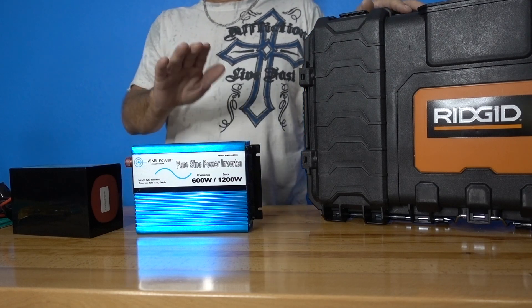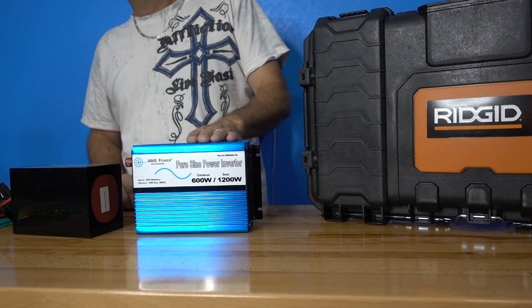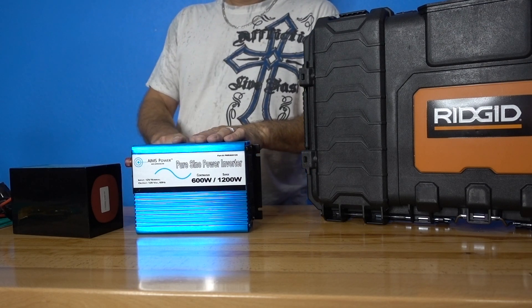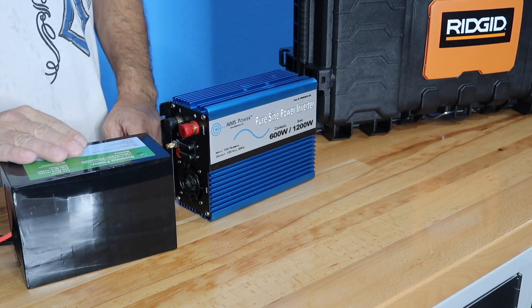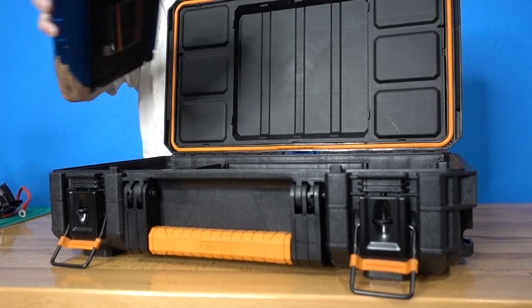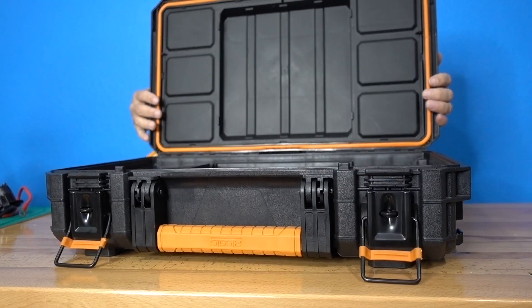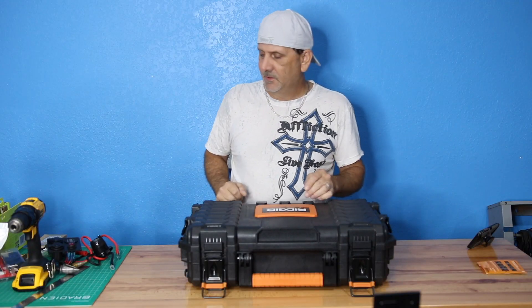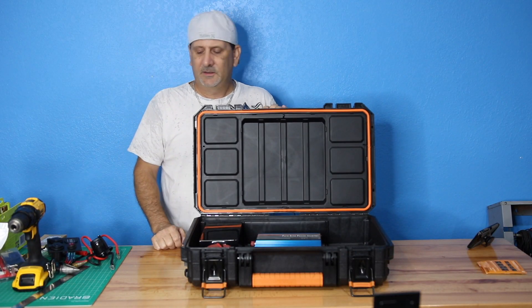We're going to use this case, this 600-watt 1200-watt peak 12-volt DC to 120-volt inverter, and the 12-volt 20 amp-hour LiFePO4 battery. There's the battery, there's the inverter, and there'll be a couple of electronics in there too. You can see pretty much the main ingredients are already in the box.